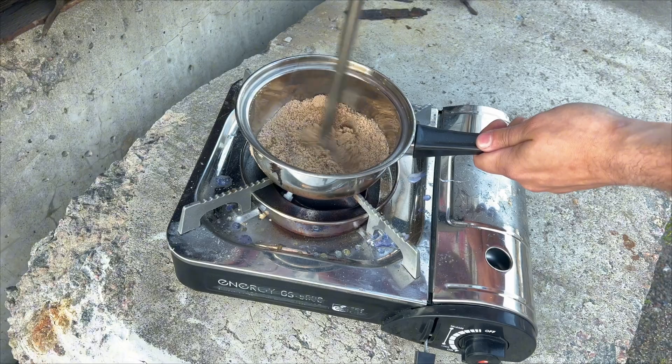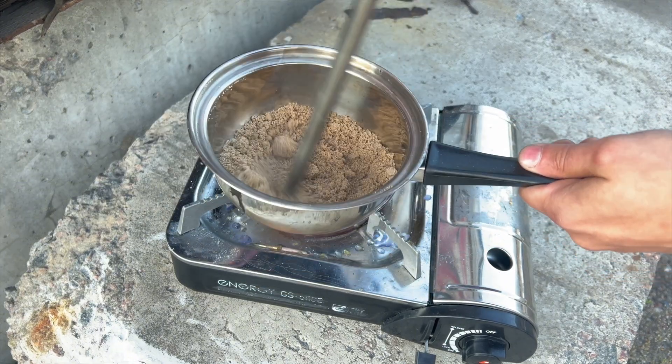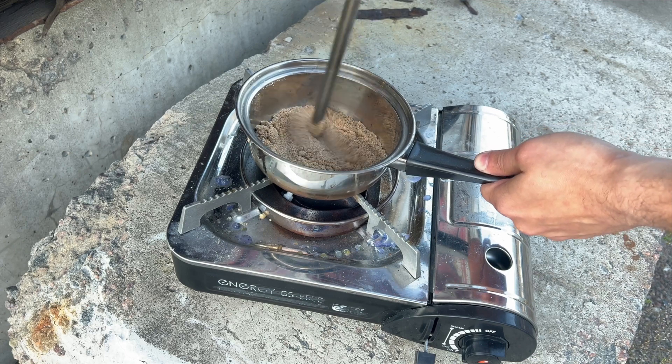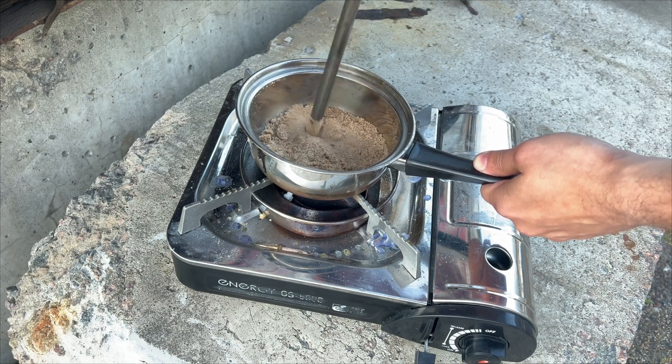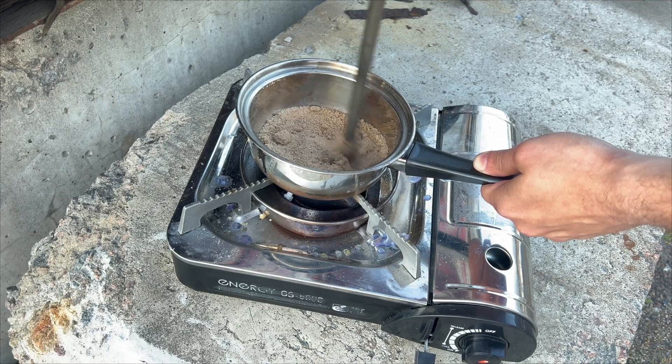Dry the sand. Dry it as best as possible so that there is not a single wet moment. Then everything is very simple — sift the sand so that extra lumps and large particles of stones do not get into our next step.